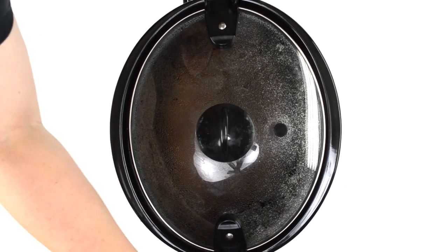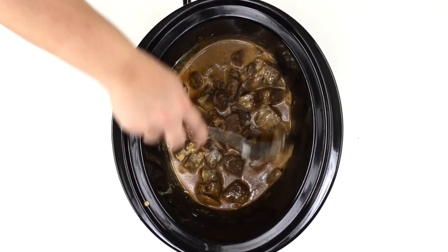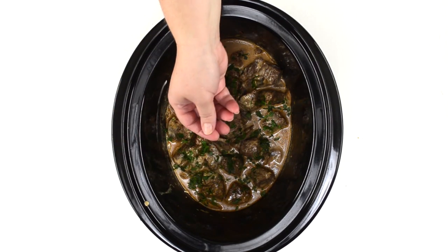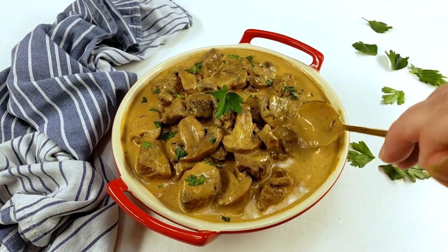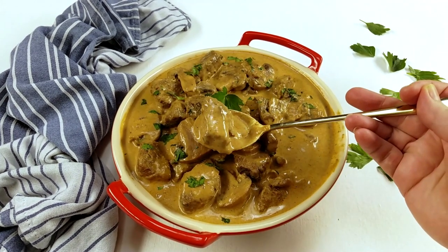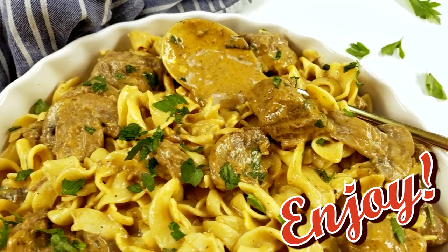After cooking the stroganoff, stir in the yogurt and then add the parsley. Look how creamy and delicious it is! Serve with pasta and enjoy!